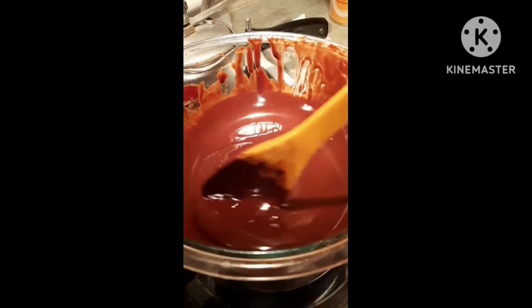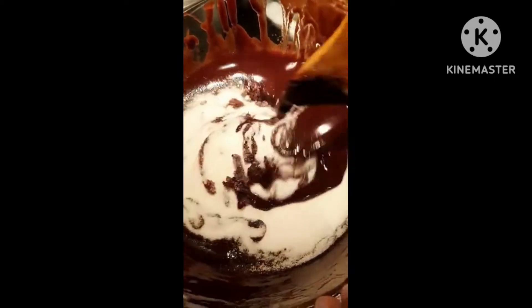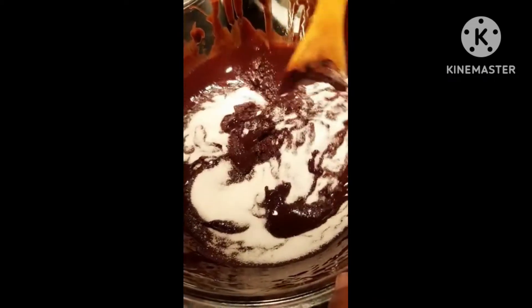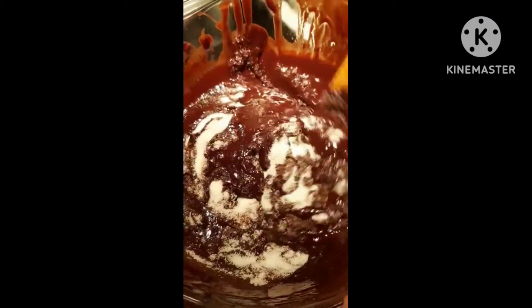We've done it! Sugar is everywhere — melt, melt, sugar, melt, come on! Why are there still chunks? Oh my god.